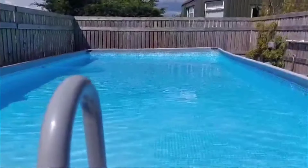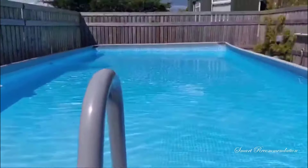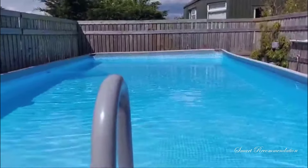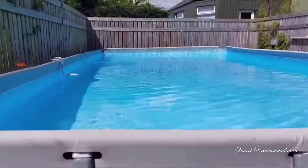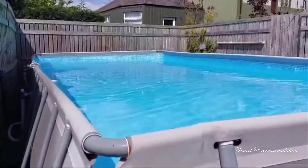Hi everyone, I'm Jen and I'm here today to give you an honest review of the Intex outdoor above-ground swimming pool. We have the 32-foot long one — as you can see, it's absolutely huge. My kids love it in the summer; they spend all day every day in summer in this pool.